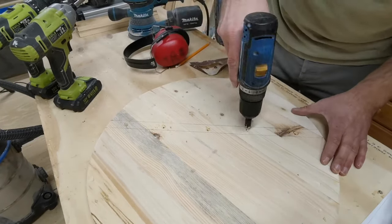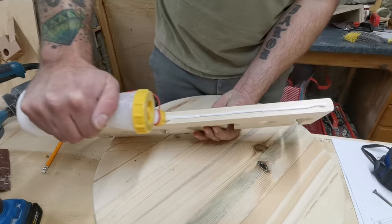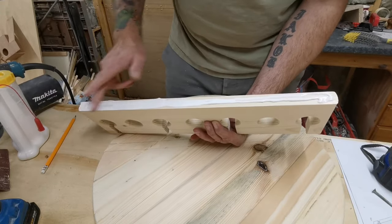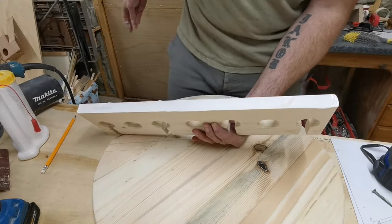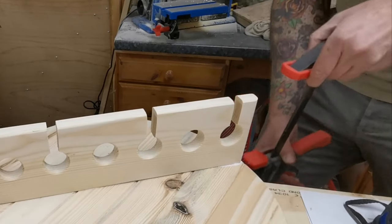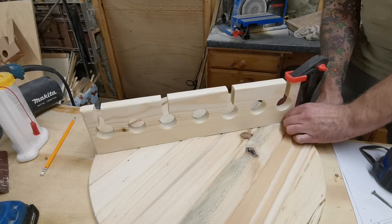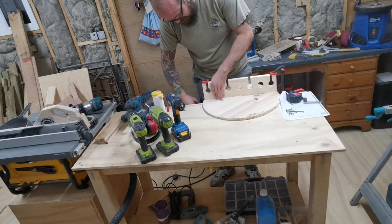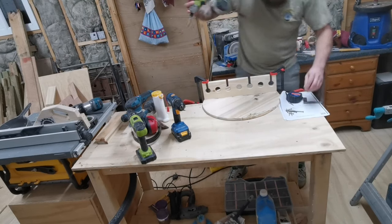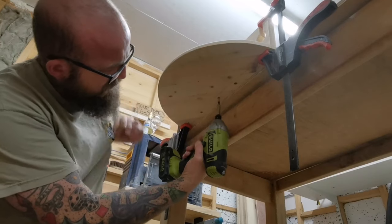I then apply some glue and clamp this into place while screwing in from underneath. Squeeze clamps really come into their own here where you don't need a lot of pressure but just need a second pair of hands to hold something in position while you attach it. I pop some screws in from underneath just to hold it in place while the glue is drying, and to give it that added strength when it's loaded up with three wine bottles.